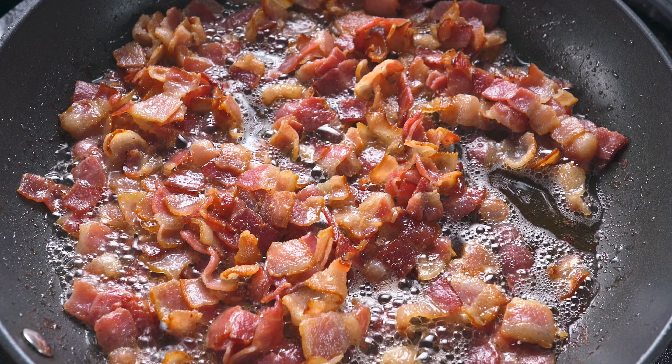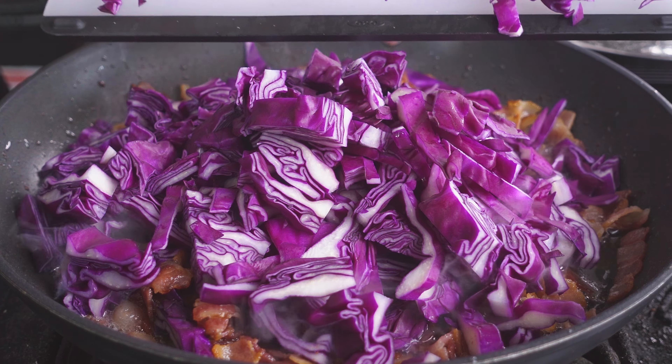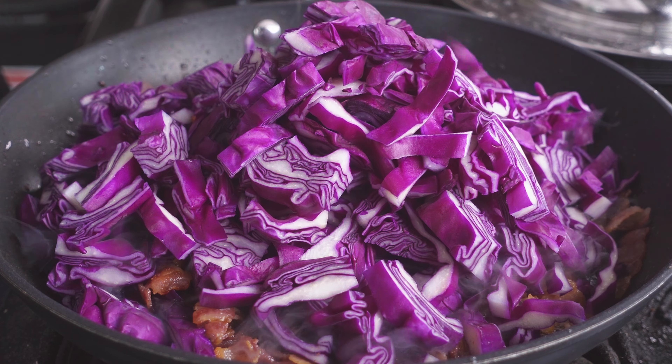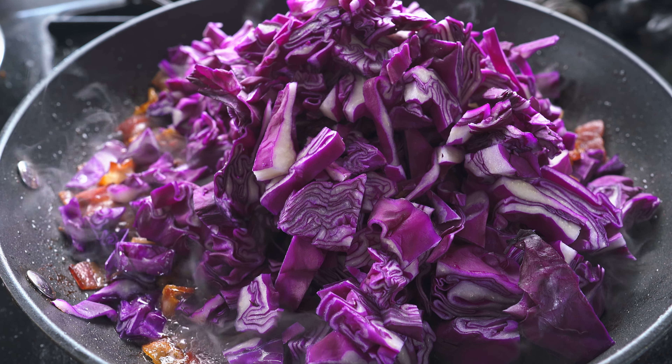I'm gonna cook the bacon until it gets nice and crispy, but you don't want to overcook it too far because we are gonna leave it in the pan as we add the cabbage, as we add the rice, and we're gonna use that bacon fat to cook everything in the fried rice. So it's gonna be tasty.